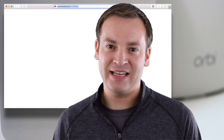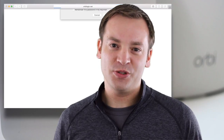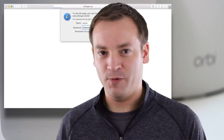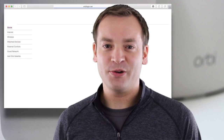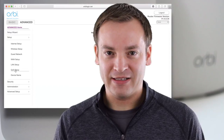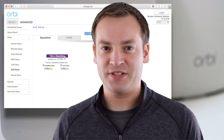If you want to determine your internet speed at the Orbi router's location, inside the router, you're going to need to log into the router itself using the web interface. Go to orbilogin.net, use the username admin, and then the password that you set up before. Now go to the Advanced tab, go under Setup, and click on QoS — that's Quality of Service.